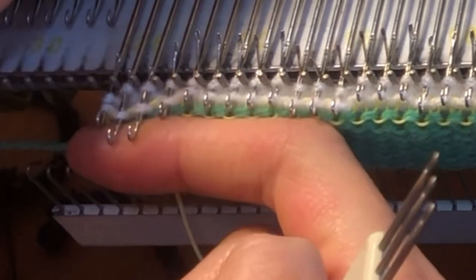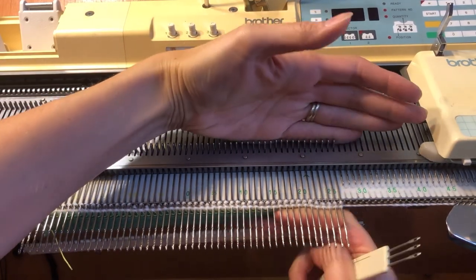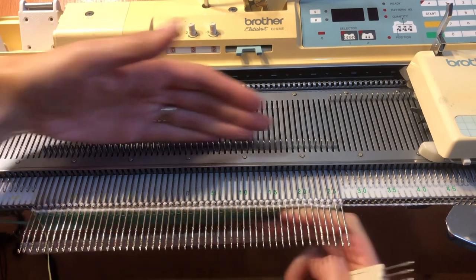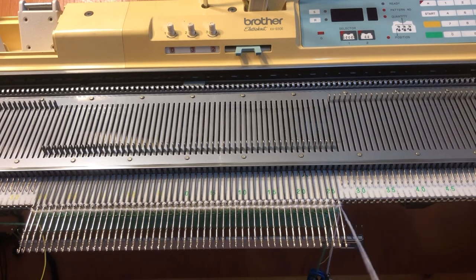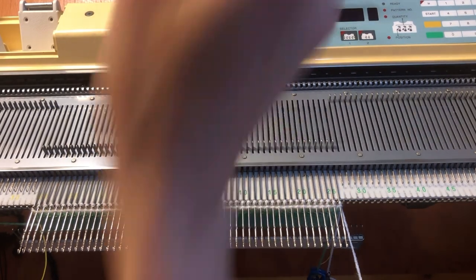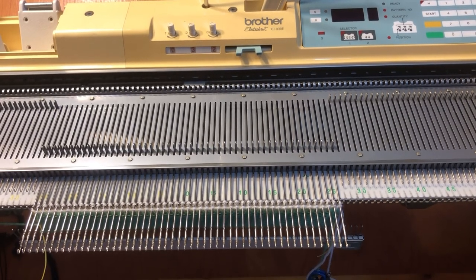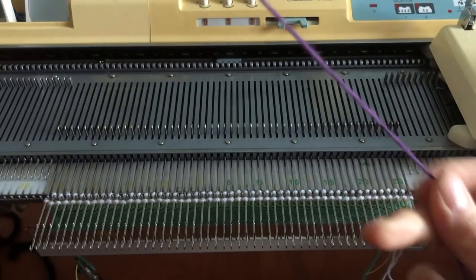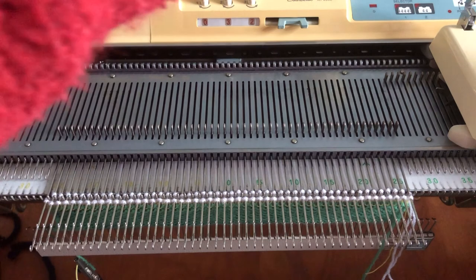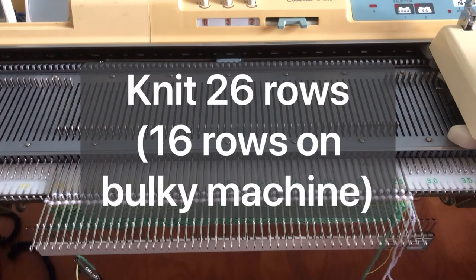Pull these out and push all your stitches back against the bed. This is where we are going to switch color. We're going to take that out, you can cut it, and then we're going to switch to our main color. I already have my feeder threaded. I'm going to switch to my main color and now I am going to knit 26 rows, so I'll reset my row counter.